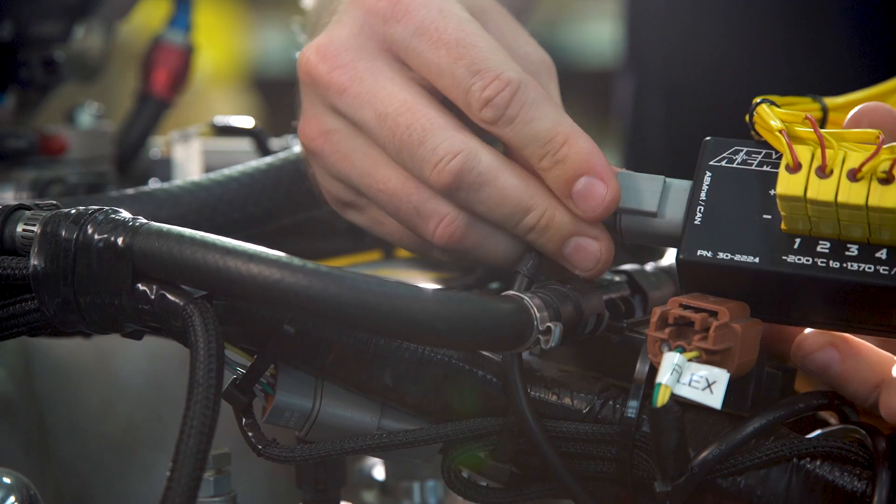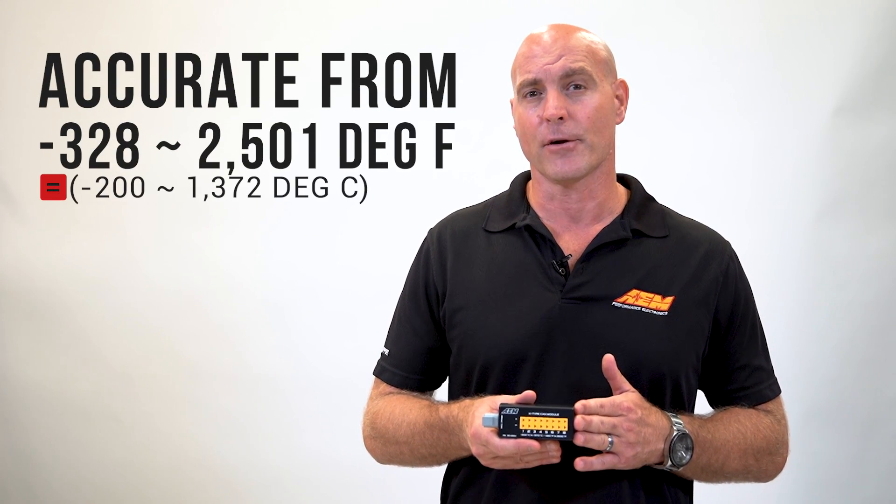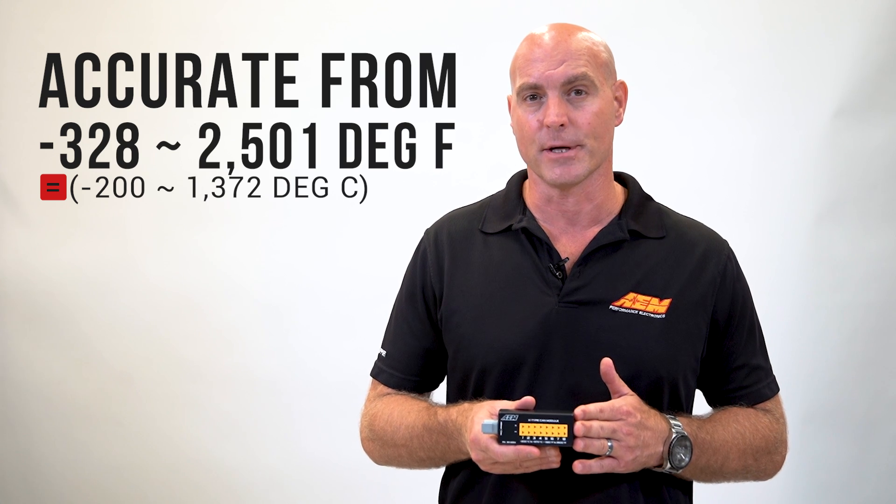Our K-Type EGT CAN module is highly accurate, thanks to its onboard cold junction compensation sensor. That allows 1% of accuracy full scale from negative 328 degrees to 2,501 degrees Fahrenheit.